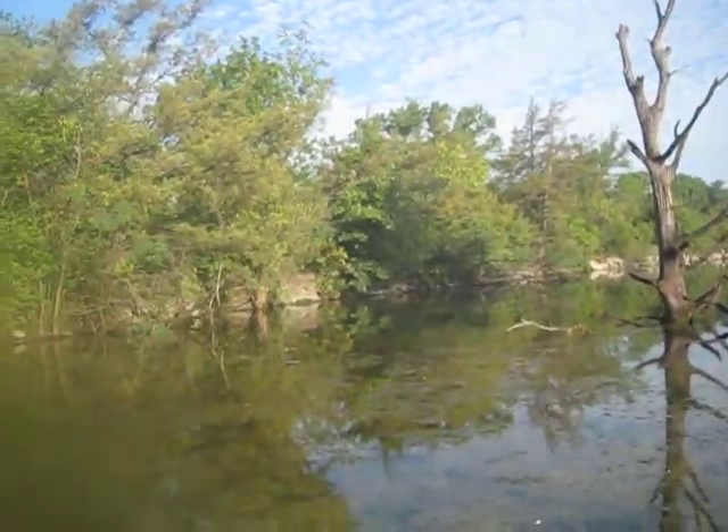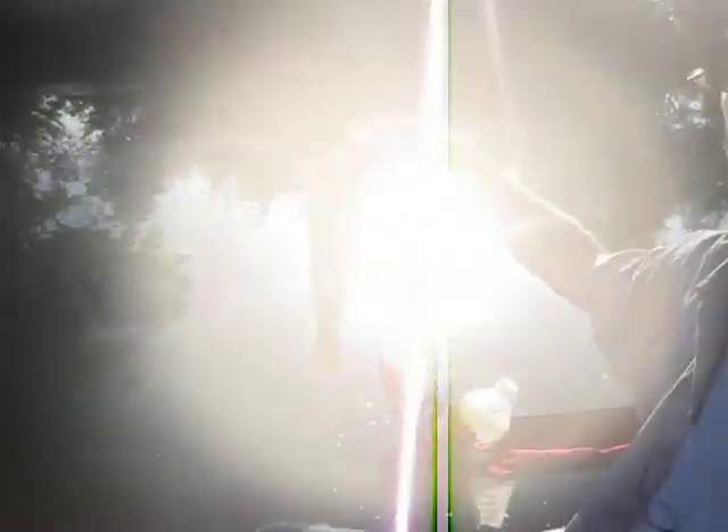We got a little condensation — oh, that's a real drag. For some reason there's condensation on the inside of our lens. Let's get her back in the water. She takes off back into that moss.